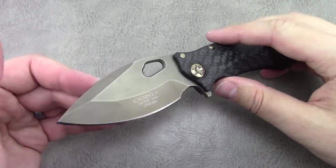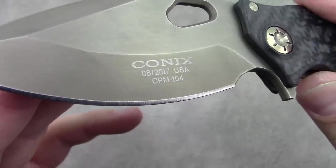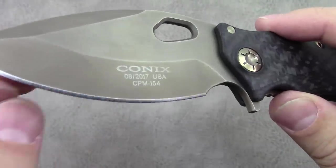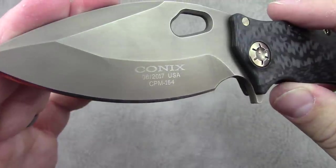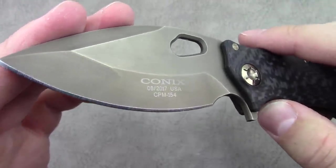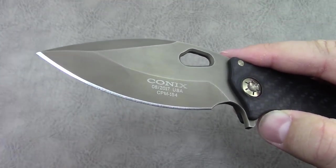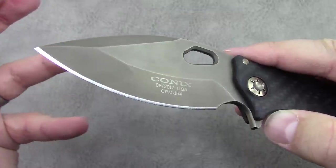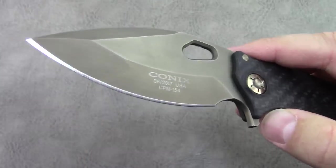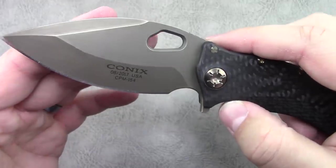You can see the name, manufacture date, and blade steel stamped on the blade. Just to clarify: CPM 154 is not the same thing as 154CM. That comment seems to be coming up quite a bit, both on my videos and on the forums. CPM 154 is the powdered version of 154CM — it's more akin to S35VN from just about everyone's use and reports. It's common knowledge at this point.